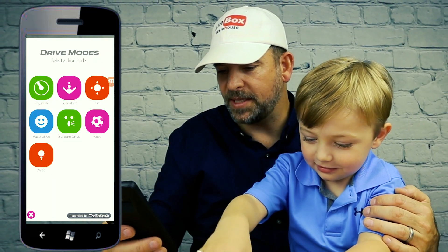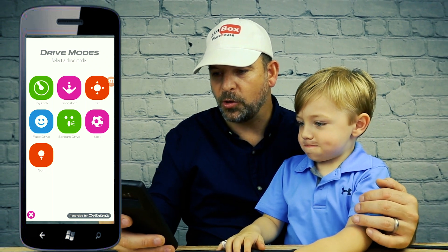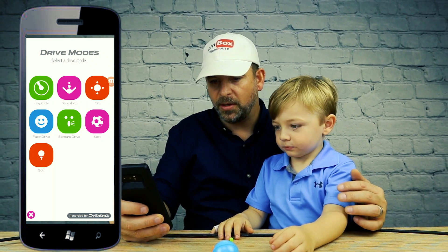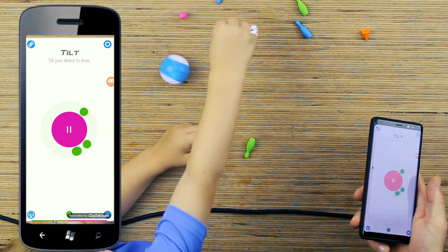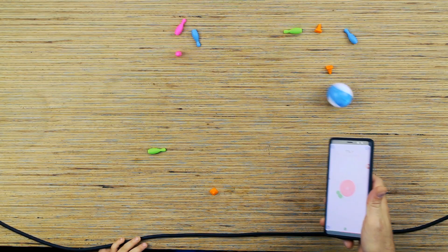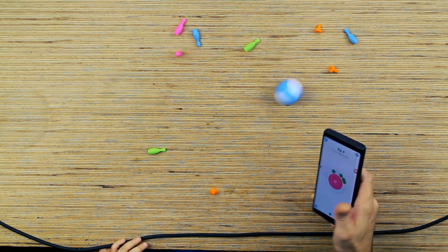You have joystick mode, you have slingshot mode, and tilt mode. Let's try tilt. Now I'm controlling it by tilting. Oh, it's fast! It's like peeling out. That's so much fun.